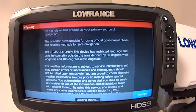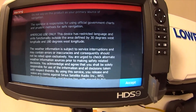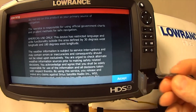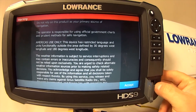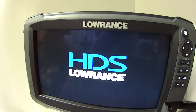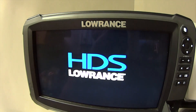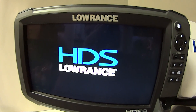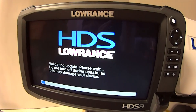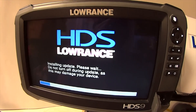We're going to do the software install for Fish Reveal on HDS Gen 3. You're just going to open up your card slot. You're going to have saved it to a micro SD card like such. Then you're going to put it in with the label facing right. Press in the power button, and then you should see the update screen. After a quick flash on the screen, you'll see update, and then it should automatically proceed with the installation of the software update. Do not interrupt the power source while you're doing this, because it probably will cause your unit to have issues.